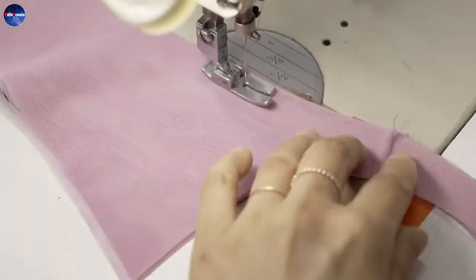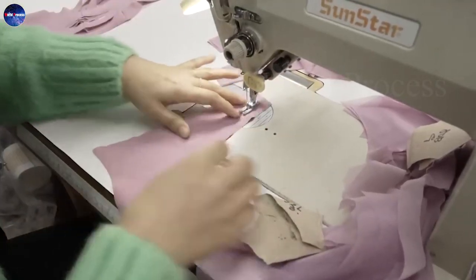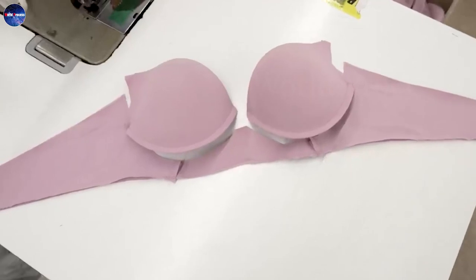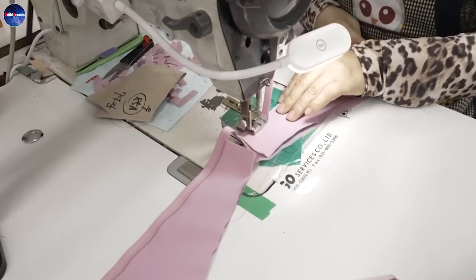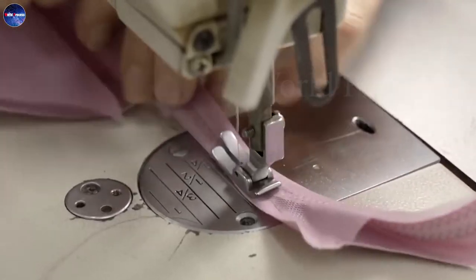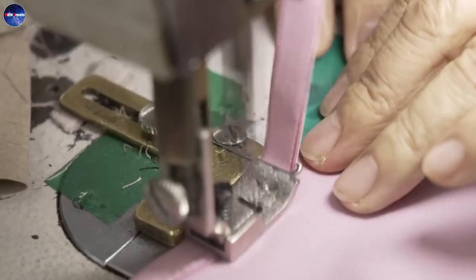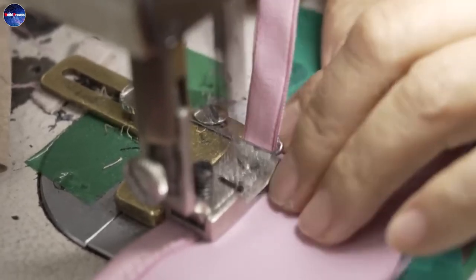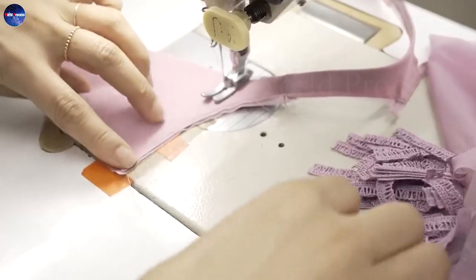The individual bra cups must have attached straps to connect them together. In the process, they create the straps by taking matching pieces of pre-cut fabric and stitching them together with a secure fixation. They will then label, measure, and sew them securely to the two existing bra cups.